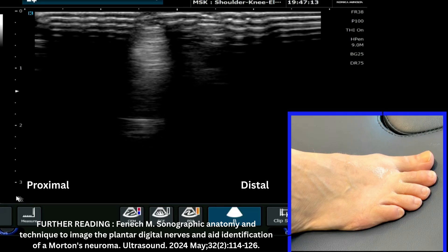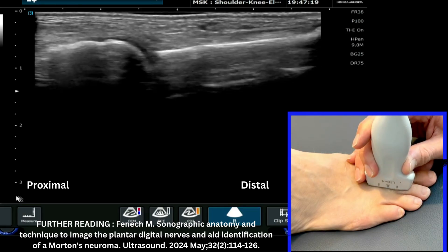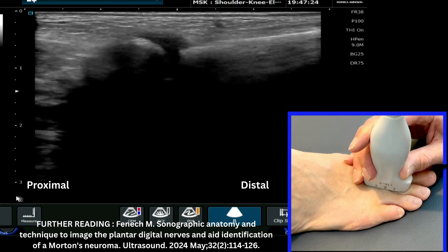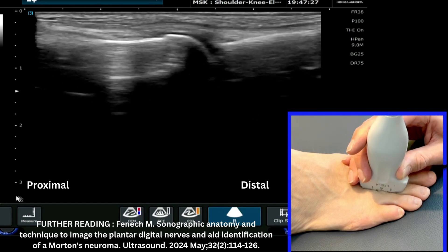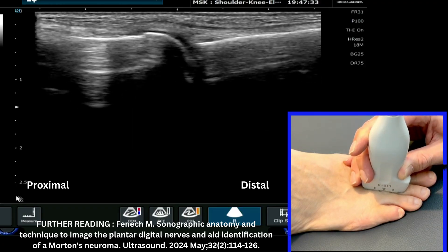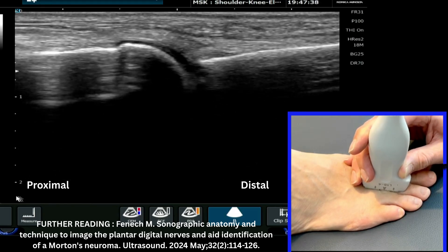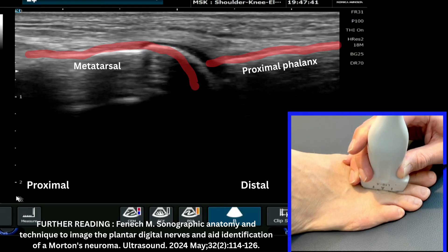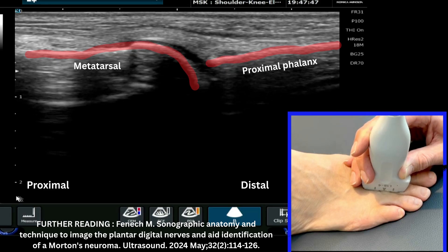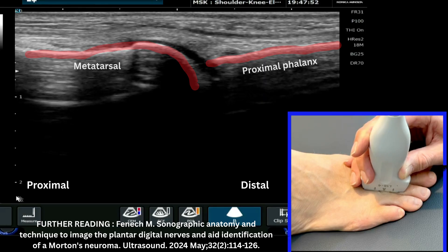I'm going to place my probe onto the dorsal aspect of the foot and start by scanning the dorsal aspect of the metatarsophalangeal joint. My depth is fairly well optimized — I could reduce it slightly, but not too much or you'll lose it on the video. We can see nicely the proximal aspect of the joint, which is the metatarsal, then the phalanx on the right of the image, and the extensor tendon on the dorsal aspect.